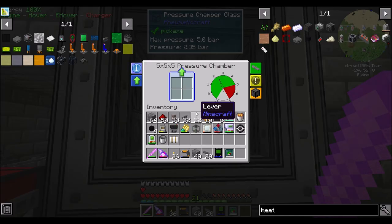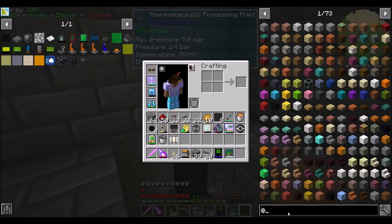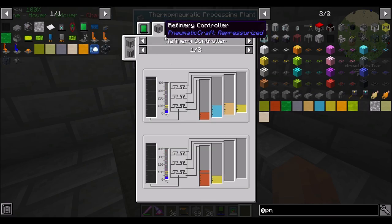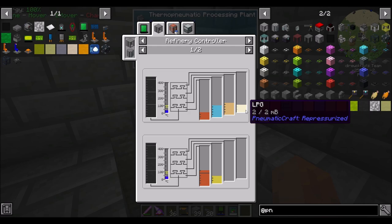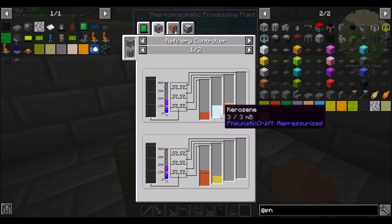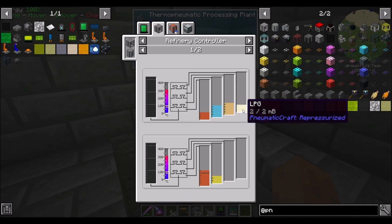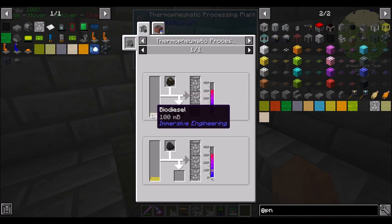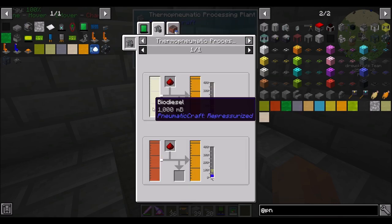There's a lot of fluids from PneumatiCraft and I want to cover them quickly so you understand your options. You can use biodiesel to make things, or you can use crude oil, which you've probably seen scattered throughout world gen — there's oil wells. Crude oil gets used up. Biodiesel is made from plants. Crude oil can be turned, using the refinery, into diesel, kerosene, gasoline, and LPG. A lot of these can be used as fuel sources, but we don't really need that. Diesel can be used to make lubricant, and LPG can be used to make plastic. However, both of these can also be made with straight-up biodiesel without worrying about the excess stuff.